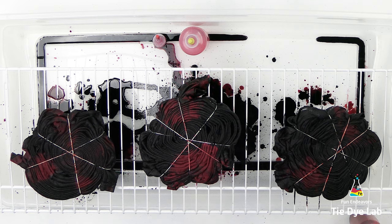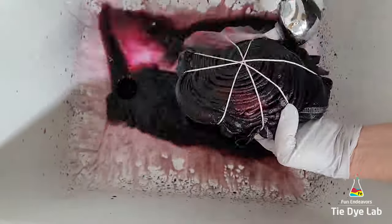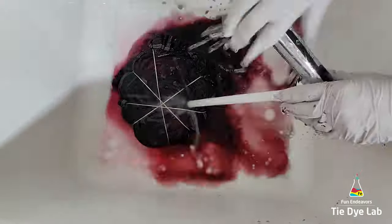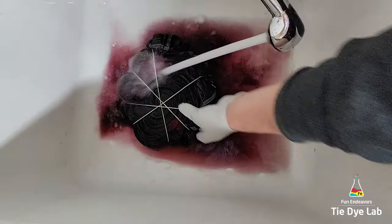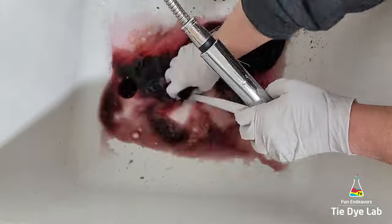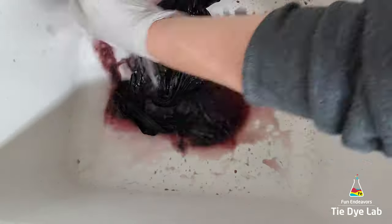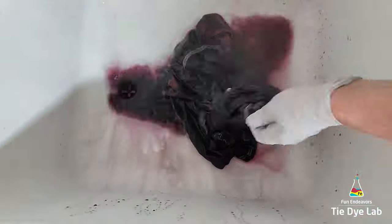I left the shirts for about 24 to 48 hours before I began rinsing them. To rinse the shirts, I took them in cold water to rinse out the soda ash, then untied them and warmed the water up to hot to try to rinse out any excess dye that didn't bond with the fabric. I rinsed each one of them individually, but then I soaked them all together since the colors were very similar.